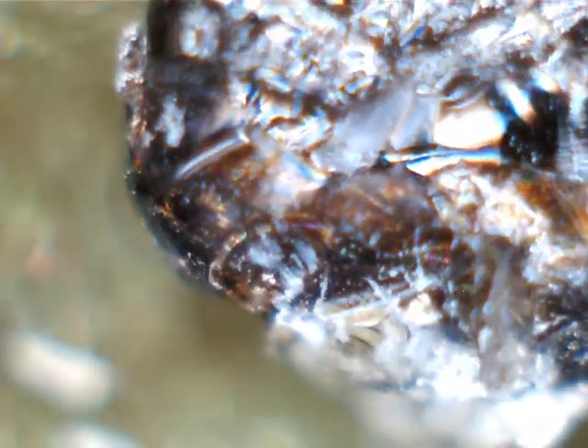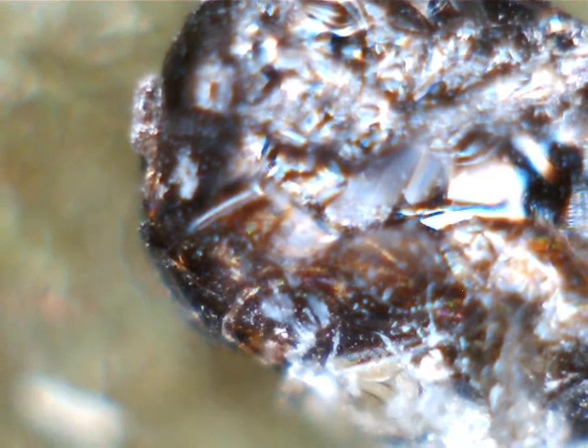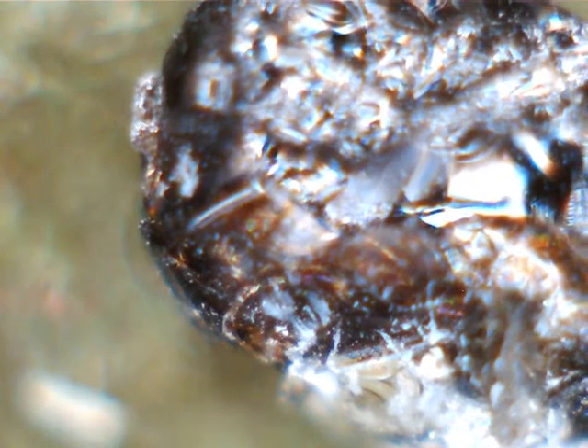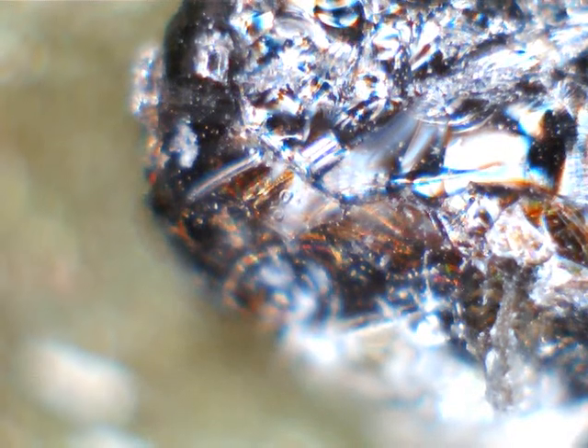This is a pretty concentrated piece, but you can see the gold in there. I think there's probably more where you see black, but it can be cleaned with ammonia. It may take several shots of ammonia before you can really start to see it.